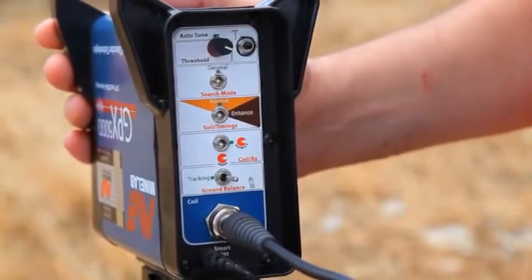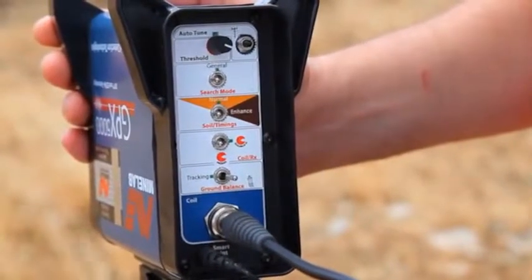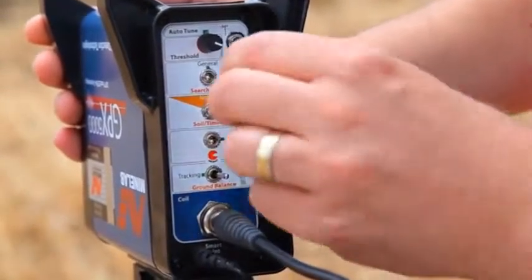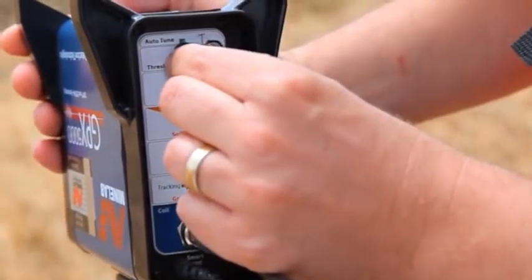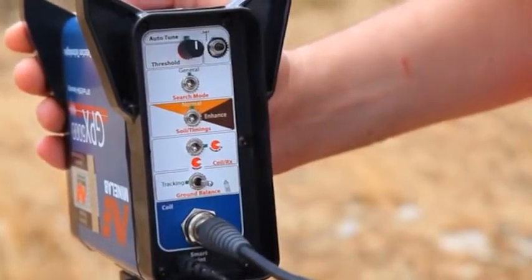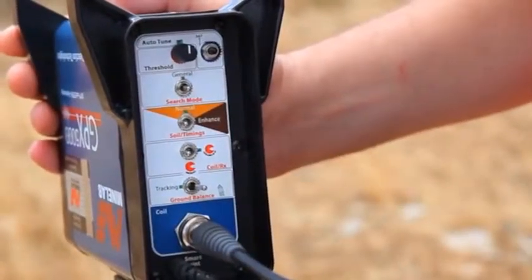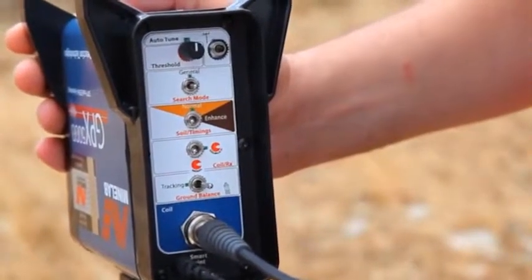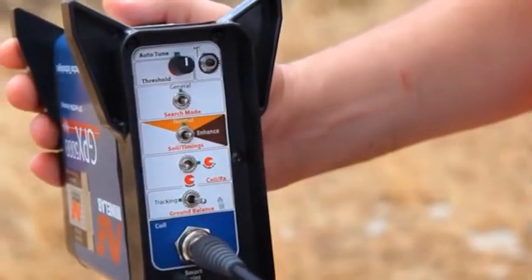Start from the top control. Turn the top control knob, called Threshold, halfway to the green marker. This should produce a faint audio hum, like a mosquito. Set the switch called Search Mode to the middle position, General, as indicated by the green marker. Set the switch called Soil Timings to the middle position, Normal, as indicated by the green marker.